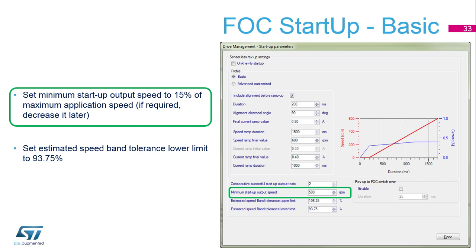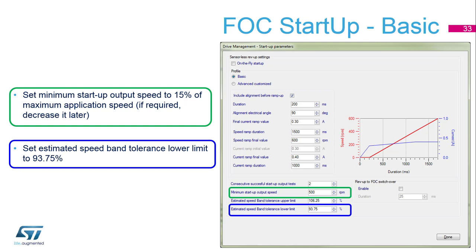The next part is about the threshold in speed. We have to define some minimal speed, and below that speed it's not possible to switch to the closed loop. We have to avoid non-reliable reconstruction, so we typically define 15 percent of nominal speed for this threshold. Additionally, to confirm that the speed was reached, we define a speed band tolerance limit, and the lower one shall be set to 93.75 percent — this is one step below 100.